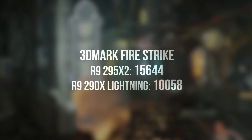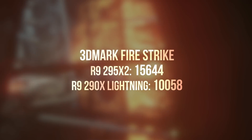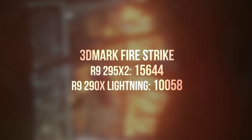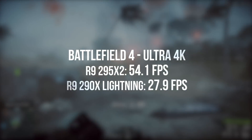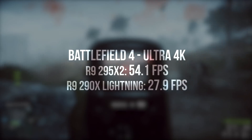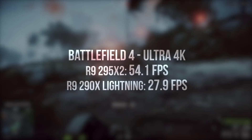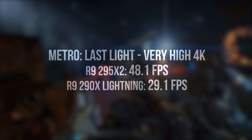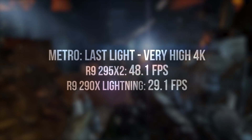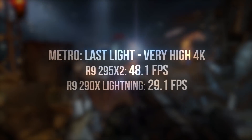How does the 295 actually handle gaming? In 3DMark Firestrike, both cards are seriously impressive, with the 290X Lightning pulling in just over 10,000 points and the 295X2 delivering 15,644. In Battlefield 4 running on Ultra at 4K, you'll see nearly perfect scaling — the 290X isn't able to hit 30FPS whereas the 295 is approaching 60. Metro Last Light is another good example: on Very High settings you're looking at 29 FPS on the 290X and 48 on the 295X2.